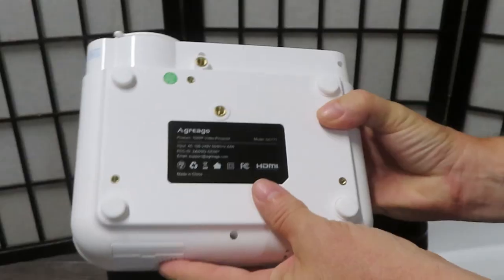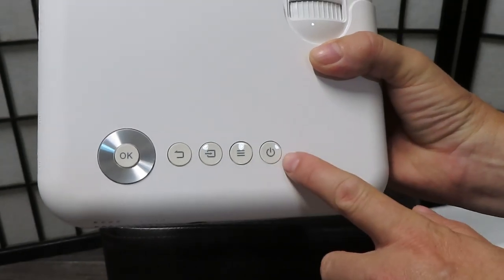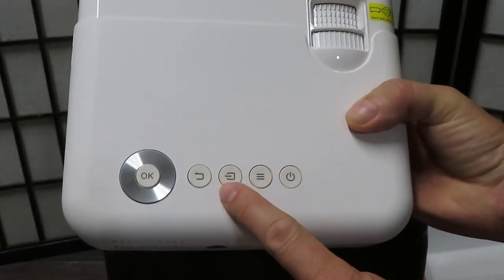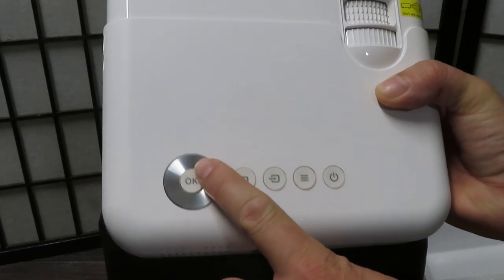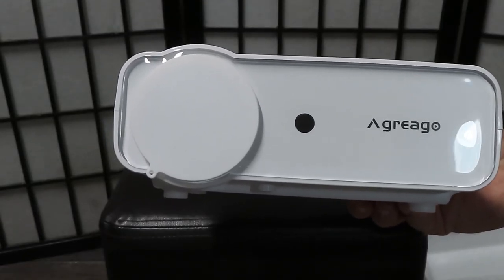There's also an audio output where you can connect an external speaker if you'd like. Over here is where you plug your power cord in. This is where you mount your tripod. This is your power button, the menu button, the input source button, and the return button. Then you have left, right, up, down to navigate. Let's hook this up and see how it works.